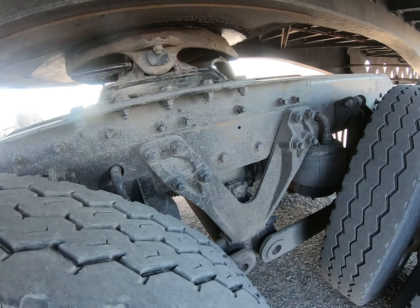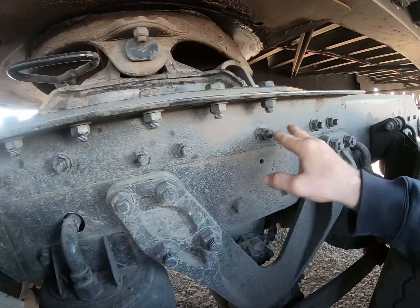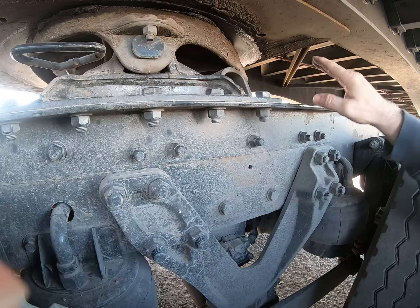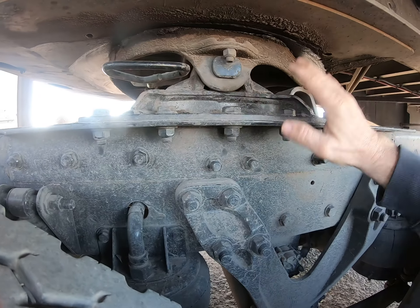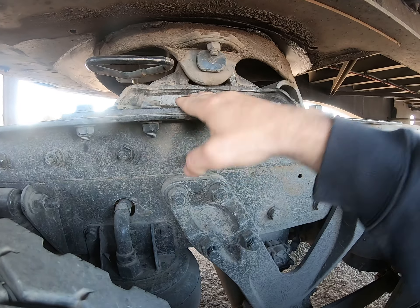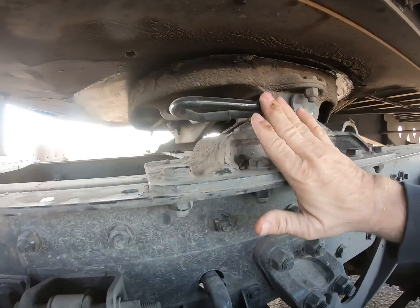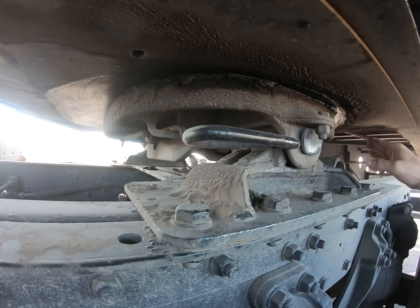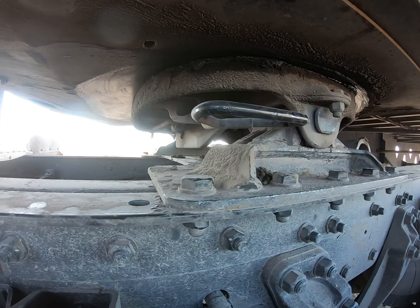My mounting bolts are secured to the frame with nuts and bolts. My bracket is secure to my platform base with no loose or missing bolts, and it's adjusted properly so I don't hit my landing gear in my turns. My release arms are in a locked position, my fifth wheel is at the proper degrees, and the pins are in place.